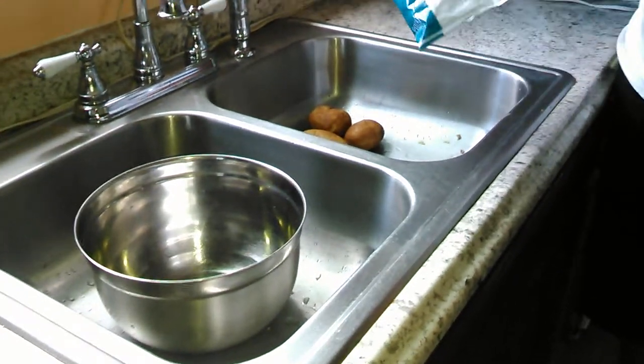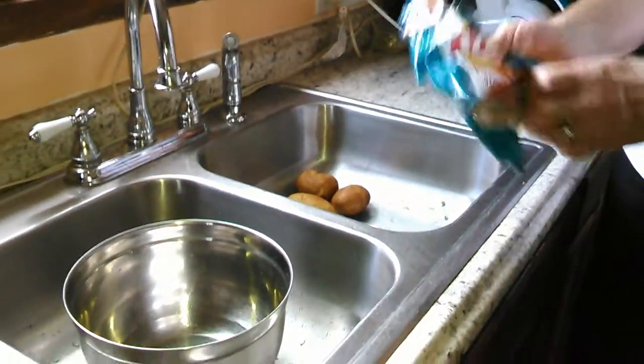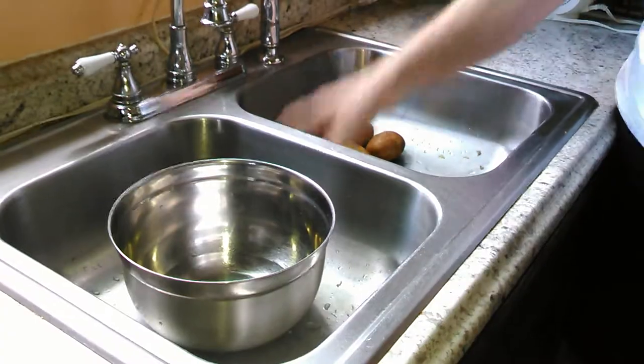Are you tired of paying $10, $15 for a bag of potato chips? I'm sick of it. I'm doing my own.